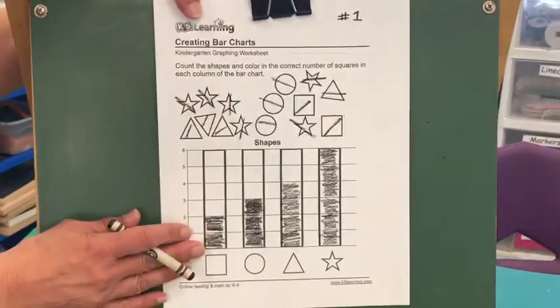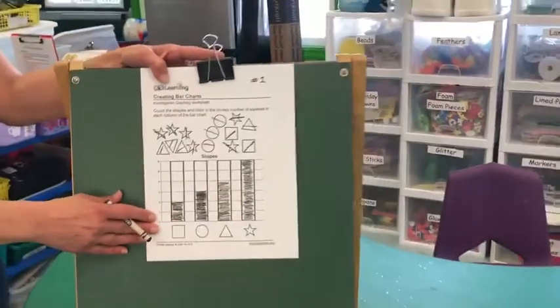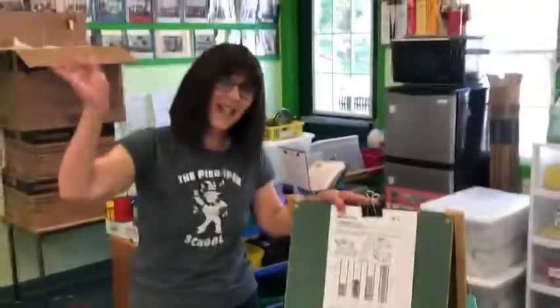So here's our bar graph. I hope you enjoyed this week of math magic, and I'll see you next time. Bye!